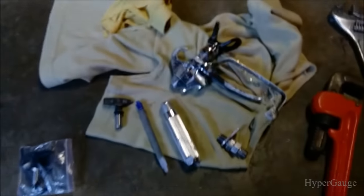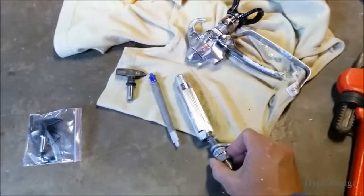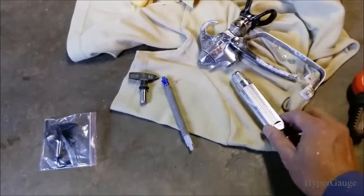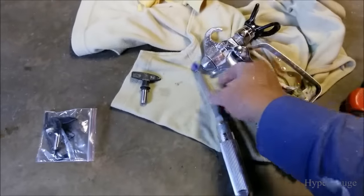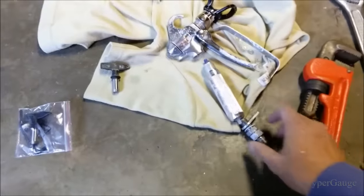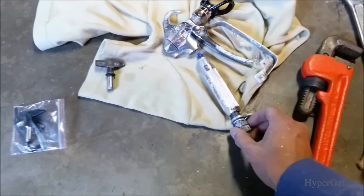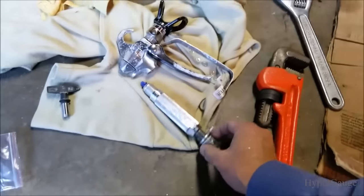Just a few more close-ups on the parts so you can reference how this assembles. Now that I got it open it's actually much simpler. Before I was just using a small wrench and I just couldn't get this thing out.